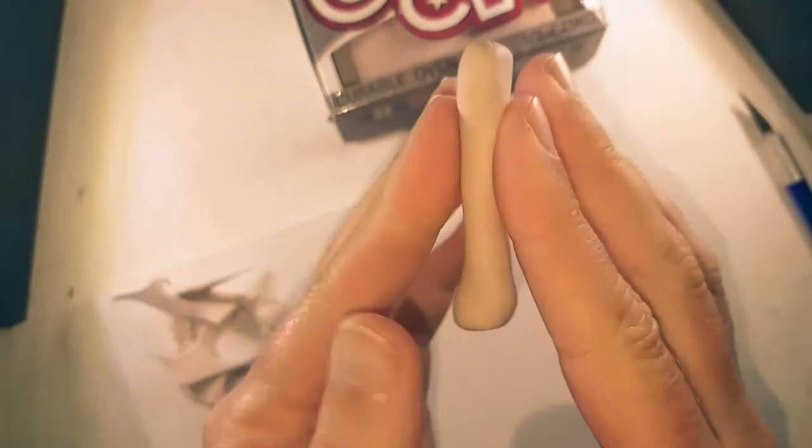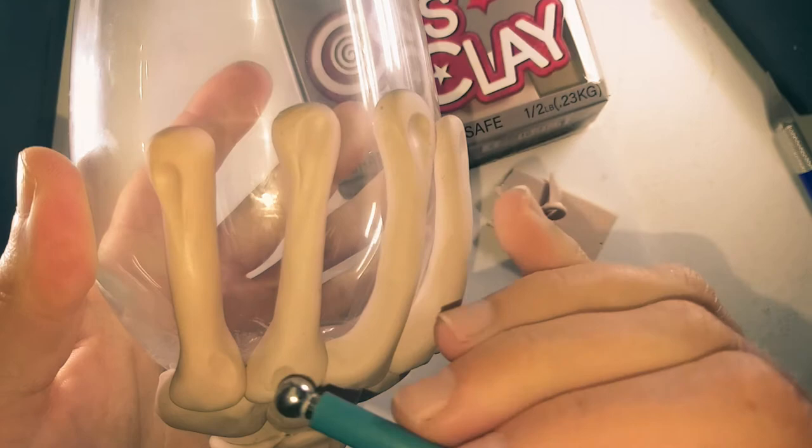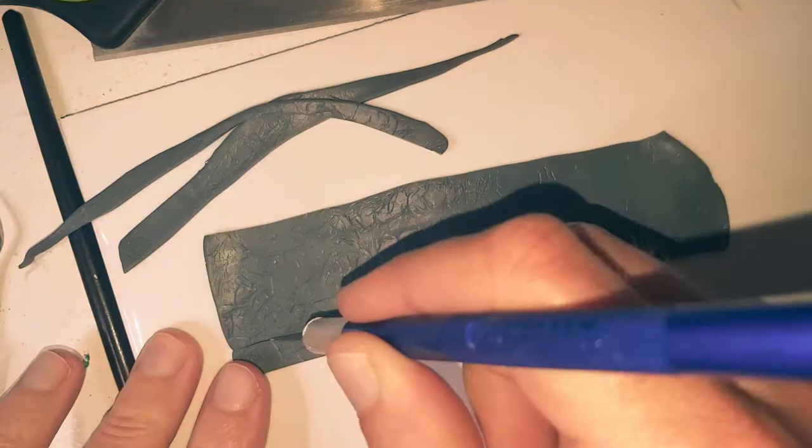For the hand bones, roll out a length thicker on either end, add detail, use a ball tool in one end, lay into position, then add more details.